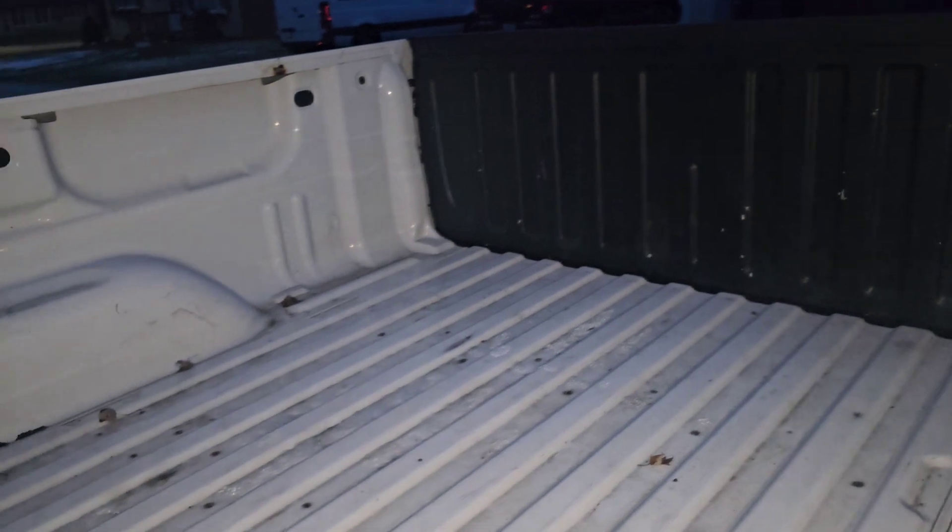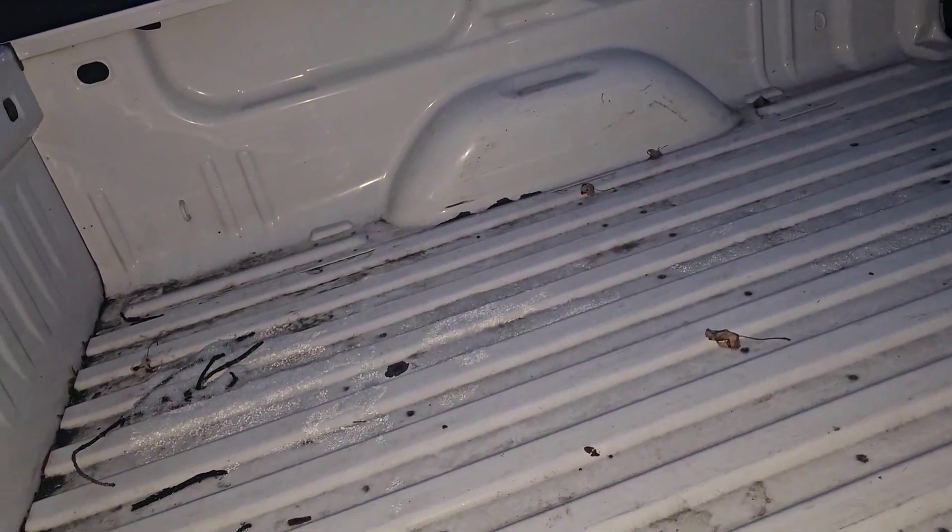This truck needs to be finished and go back in for surgery. I need to get the bed finished and sprayed — I never finished that, so that has to be next. Get it cleaned out, get the bed and everything sprayed.